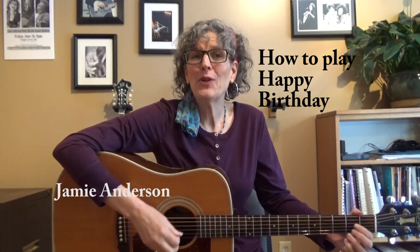Happy Birthday to you. Wouldn't you like to play this popular song? I can show you how. It only takes three chords in the key of D: D, A, and G.